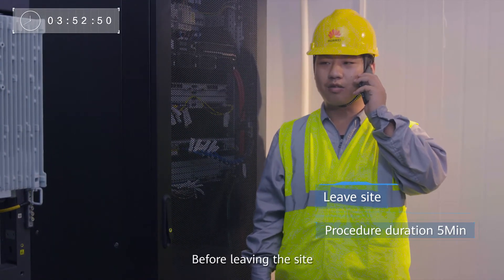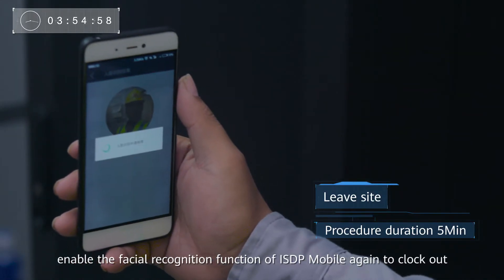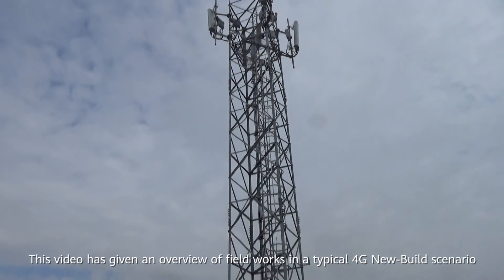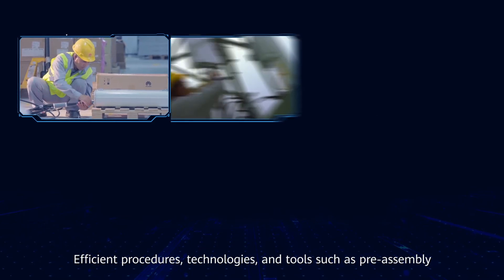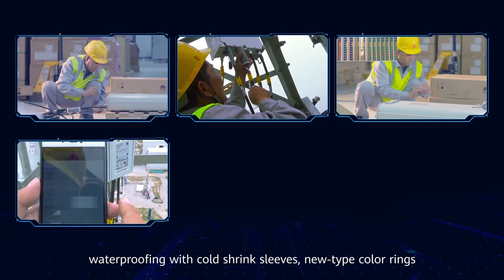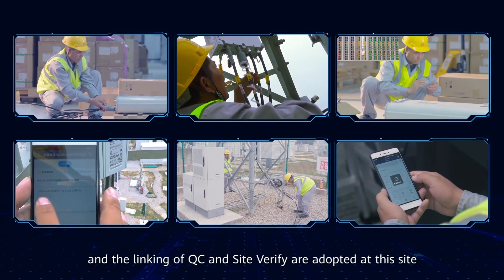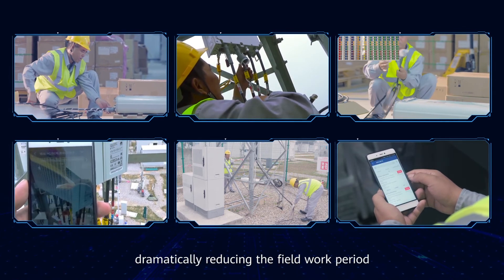Before leaving the site, enable the facial recognition function of ISDP Mobile again to clock out. This video has given an overview of field works in a typical 4G new build scenario taking 4 hours in total. Efficient procedures, technologies and tools such as pre-assembly, waterproofing with cold shrink sleeves, new type color rings, structured QC plans, multi-cable hoisting and the linking of QC and Site Verify are adopted at this site, dramatically reducing the field work period.